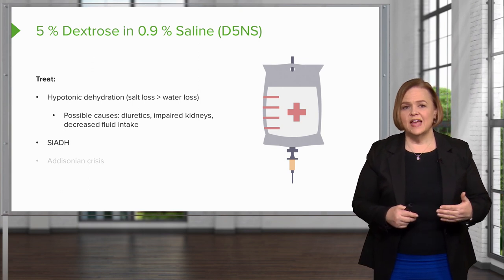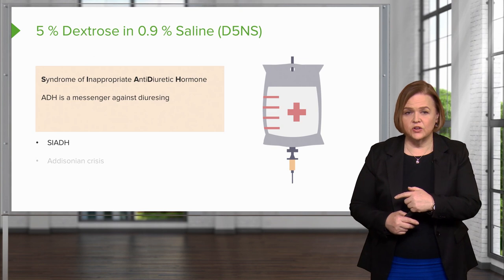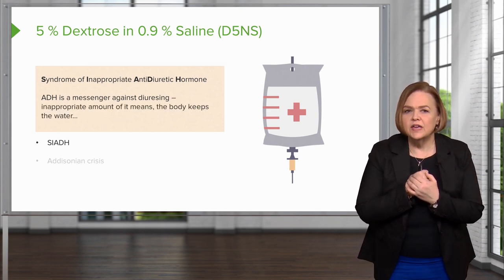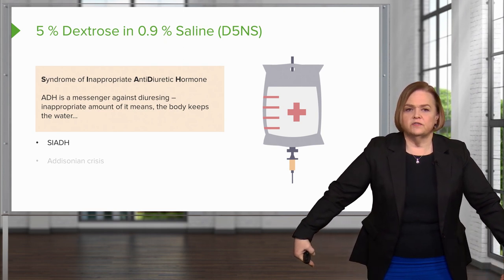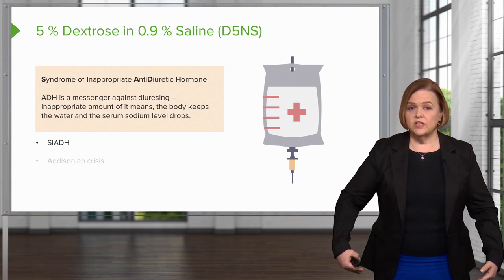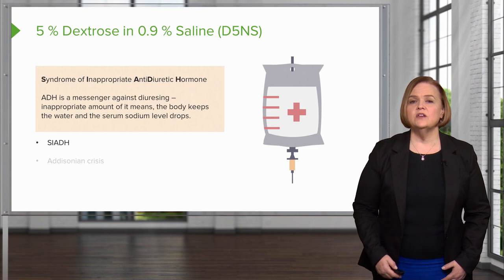Another cause is the endocrine disorder SIADH — Syndrome of Inappropriate Anti-Diuretic Hormone. Anti-Diuretic Hormone is a messenger that is against diuresing; it tells your body not to let go of any fluid, so you don't pee very much. If you have an inappropriate amount of ADH, you hang on to all the water — you end up retaining all this fluid because you have too much of a hormone that's against diuresing, and therefore your serum sodium level drops. This is called dilutional hyponatremia: your sodium level is relatively low not because you lack fluid, but because you have way too much extra water on board due to the endocrine imbalance called SIADH.